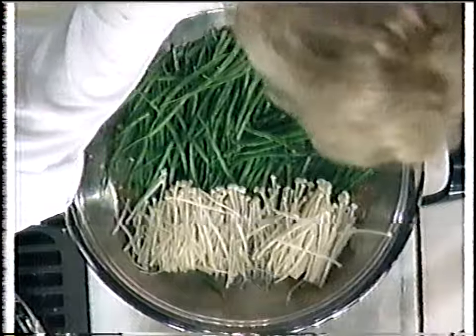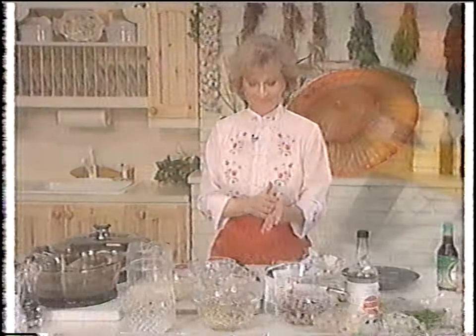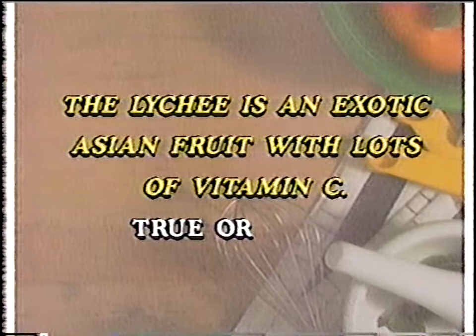That looks beautiful. As soon as I come back we'll do another oriental dish. The lychee is an exotic Asian fruit with lots of vitamin C.